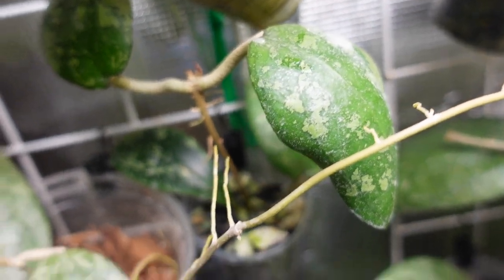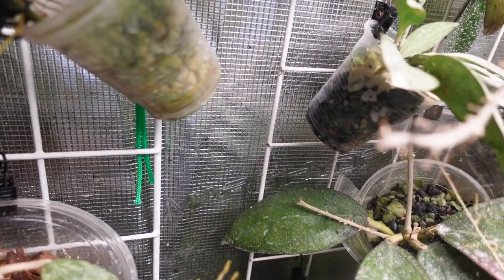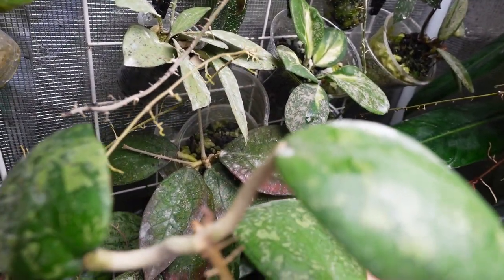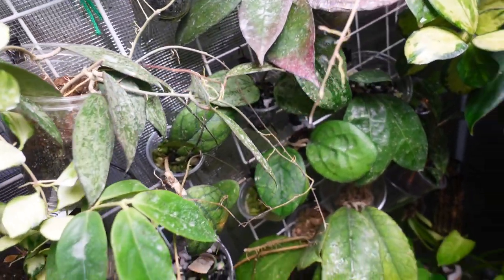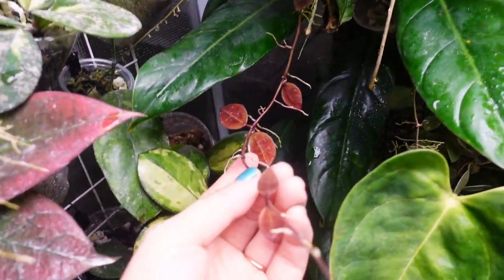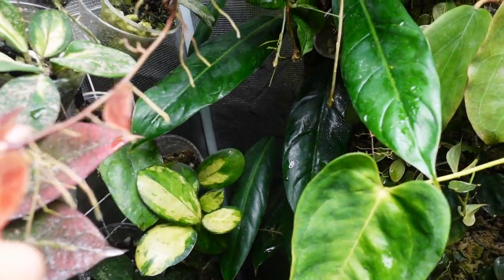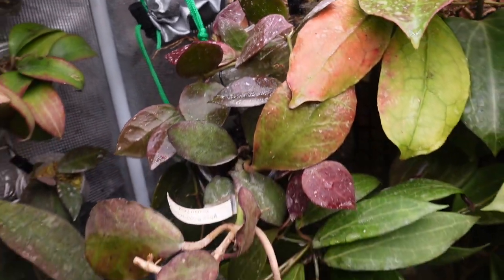This is my Italina - it finally has a little new growth on here, which is exciting. And this Hoya Walleniana - I really love this one - it has just been super colorful and really beautiful.